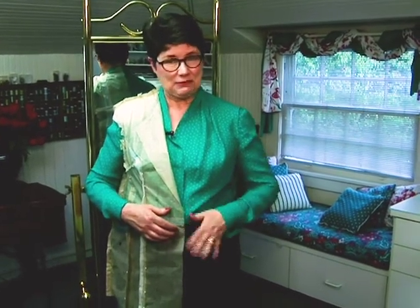I spend a lot of time altering my pattern, so I want to give a final check to make sure I'm happy with the fit of the tissue before I start cutting out my jacket. It looks pretty good. I'm ready to start on my jacket.